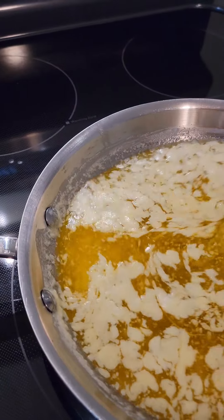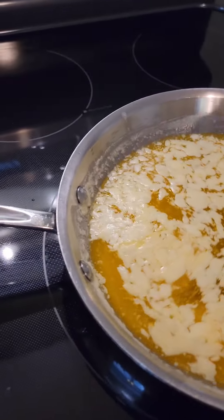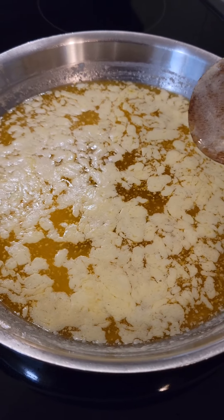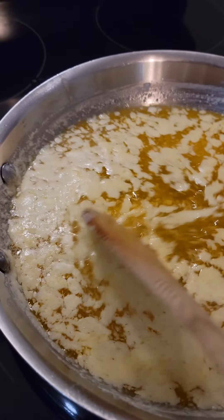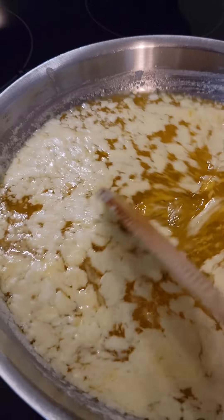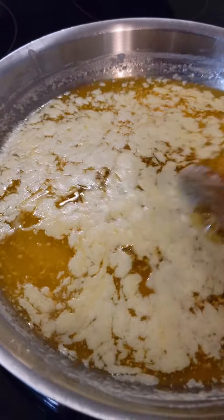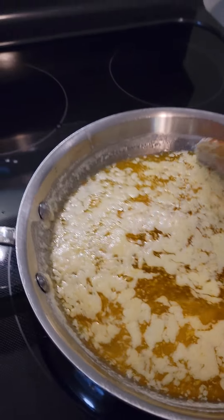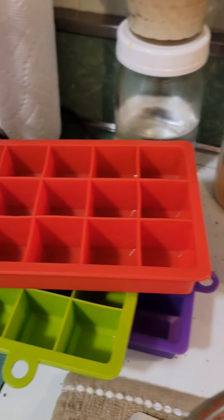The water content of the butter evaporates while it's cooking. It's starting to get a little darker — as all of this happens, the butter itself will get darker. I've already made one batch, and I put it in my little ice cube molds and have them in the freezer right now.